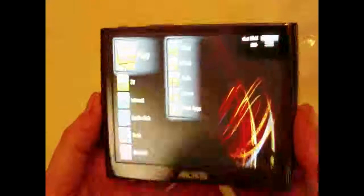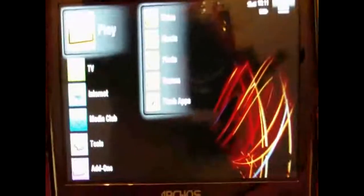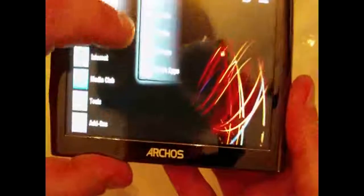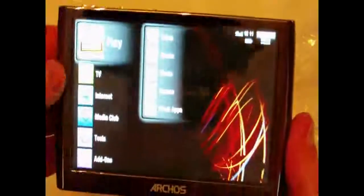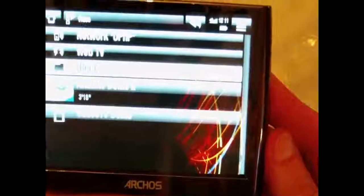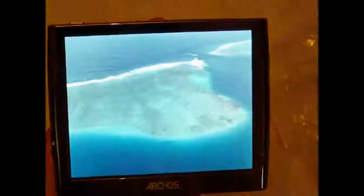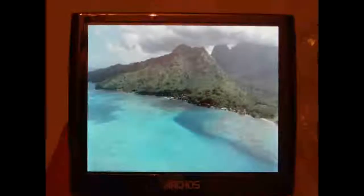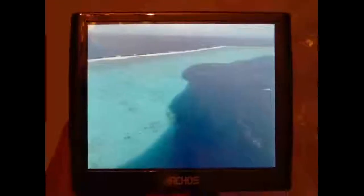Let's get a view of this. We've got: Play, TV, Internet, Media Club, Tools, Add-ons, Video, Music, Photo, Games, Flash Apps. Let's play video — Web TV, Network, Antoine Demo. Opening Antoine Demo — the picture's really nice actually, very nice picture.